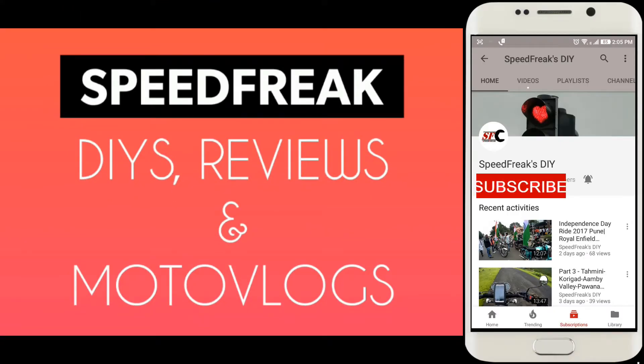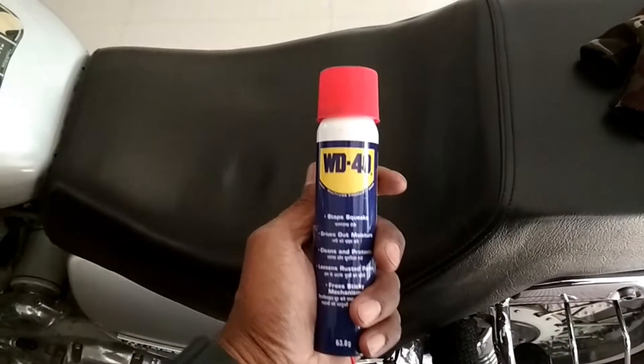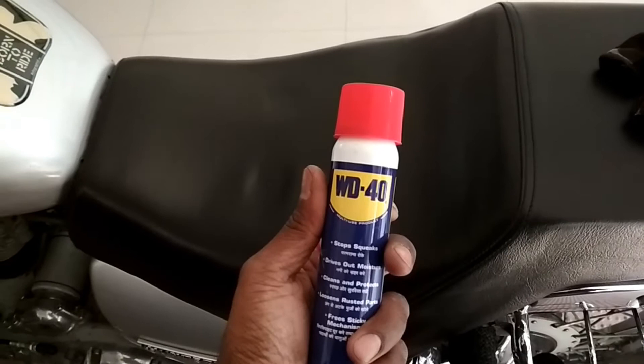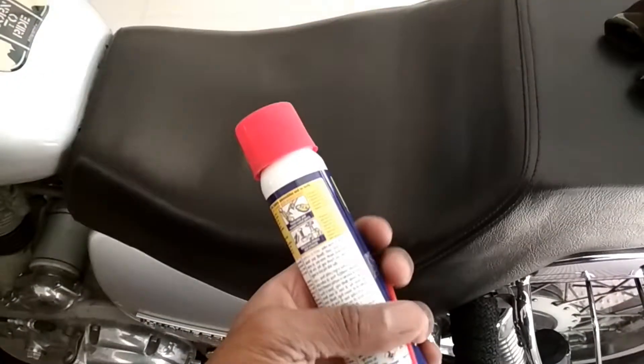Hello guys, this is Petri and what you see in my hand is WD-40, which you can use as a chain lube and cleaner.